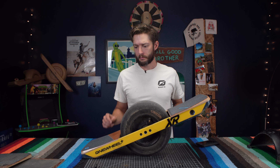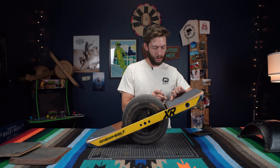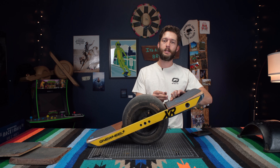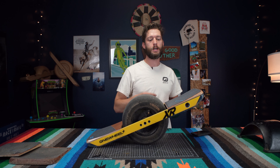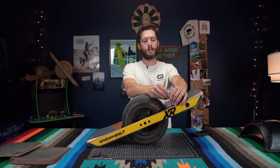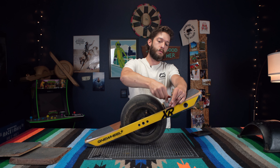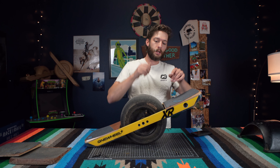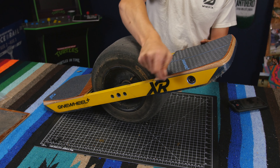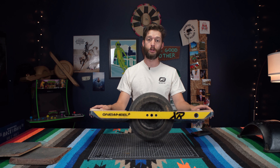Same process — screw these in just a little bit because you want this foot pad to seat correctly. If you screw the top screws in first, slam them down, and then try to get the bottom screws in, there's a good chance the bottom screw holes are going to be out of alignment. Put them in a little bit and then do the old flip over and finish tightening. That looks beautiful from the top — throw a new fender on this and it practically looks like a new board.